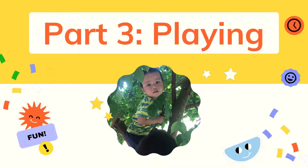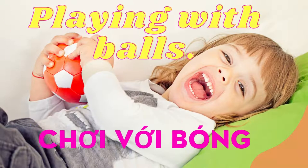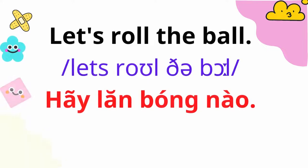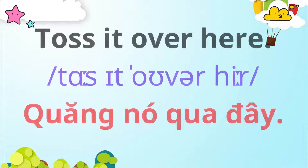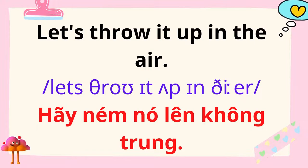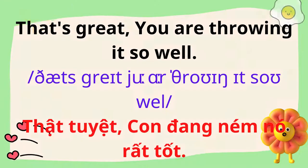Playing with balls. Let's roll the ball. Roll it to Mommy. Toss it over here. Let's throw it up in the air. That's great. You are throwing it so well.